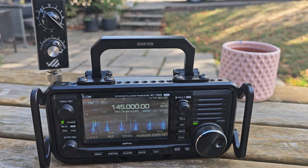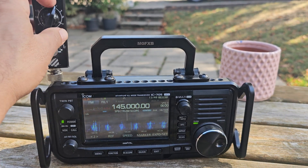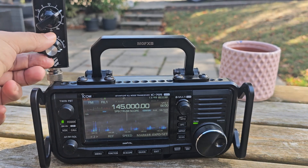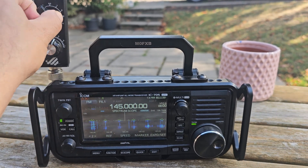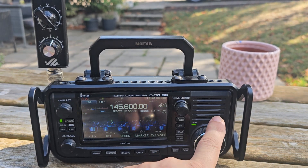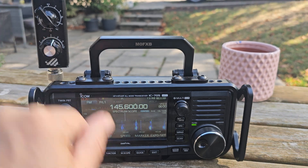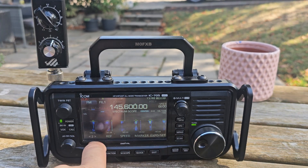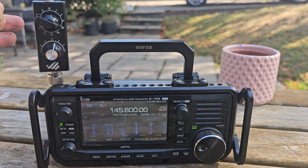We're on two meters — look at the state of that signal. We'll click around. That's my local repeater on FM. The thing about these kinds of antennas is they do pick up all kinds of stuff. You just flick around.